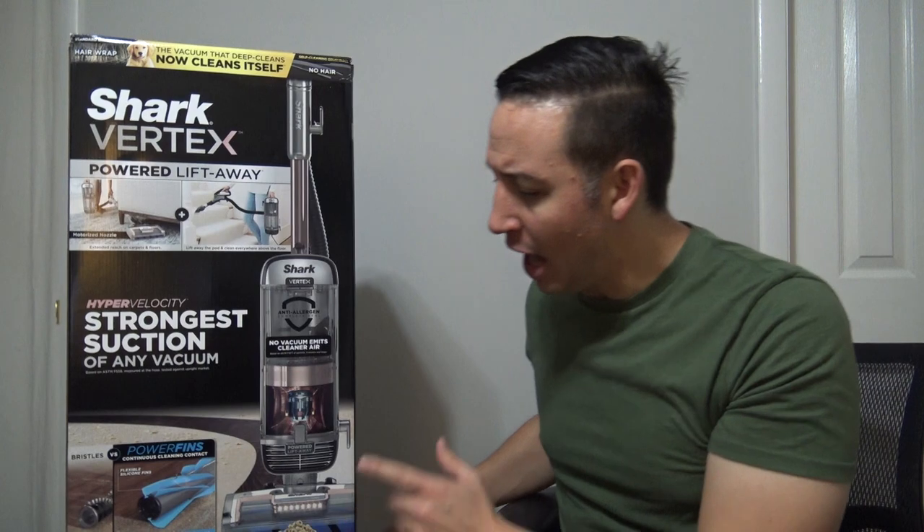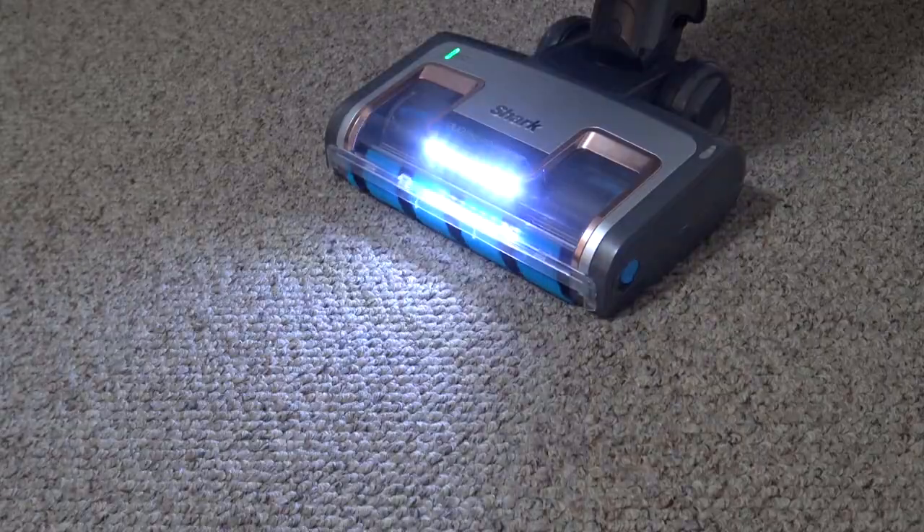So on a scale of 'do not buy,' 'indifferent,' or 'yay yay,' what am I going to rate the Shark Vertex vacuum cleaner? I'm going to have to give this vacuum cleaner a yay yay.